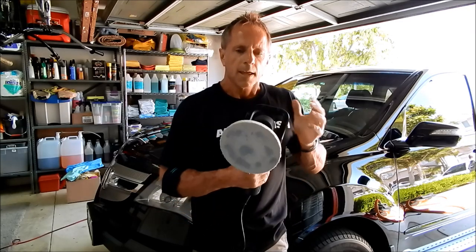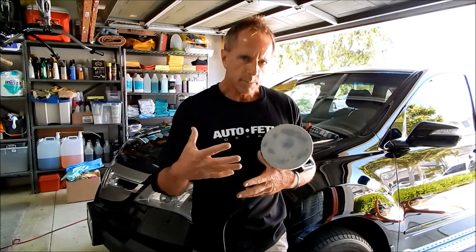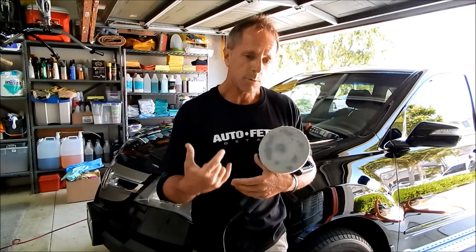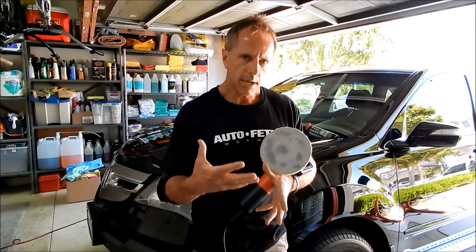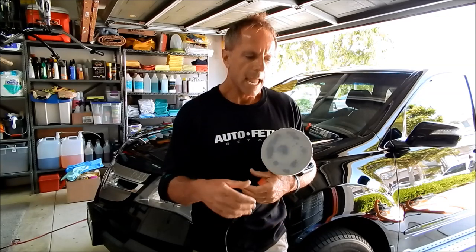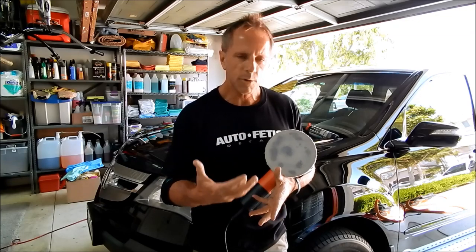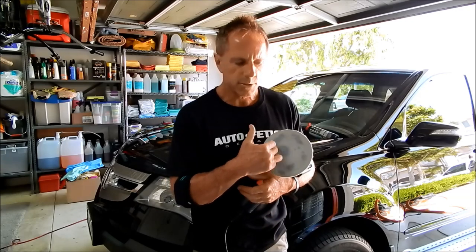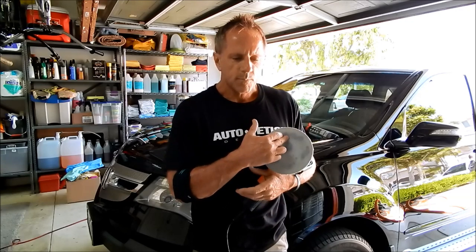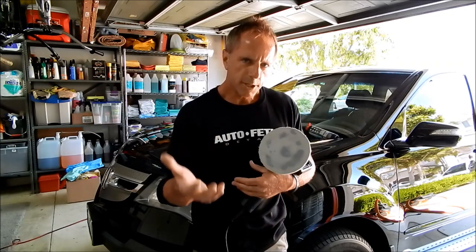You're going to learn something hopefully with this little video. In my description box of this YouTube video, you will see a link that will take you to a page at my website, bestautodetailingtips.com. It's 'How do you choose the best buffer for you?' Because that is the real question. You can understand the different types of buffers, but they have limitations — there are always trade-offs. So how do you pick the right one for you?